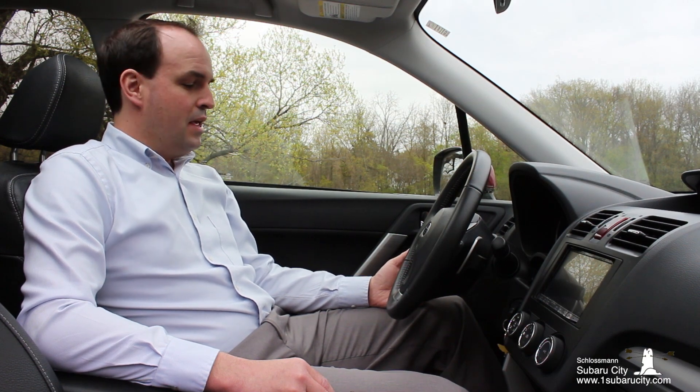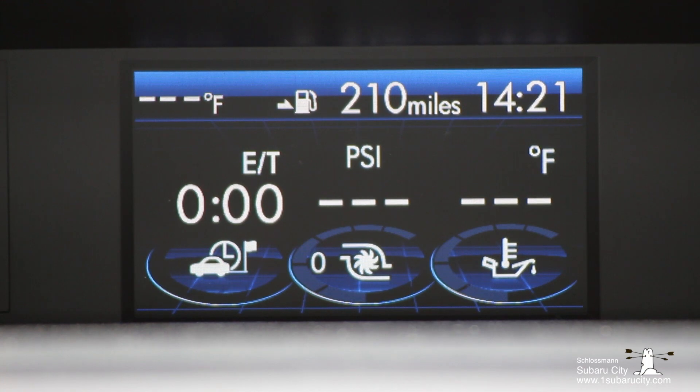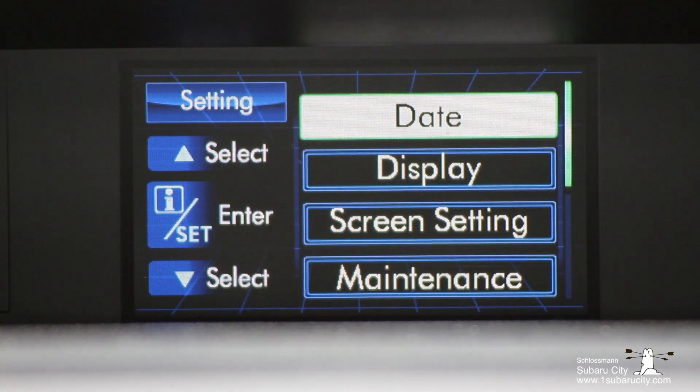To enter the setup menu, the first thing you'll want to do is press and hold the I/Set button. To activate one of the buttons you simply pull it towards you. Now we're in the setup screen.